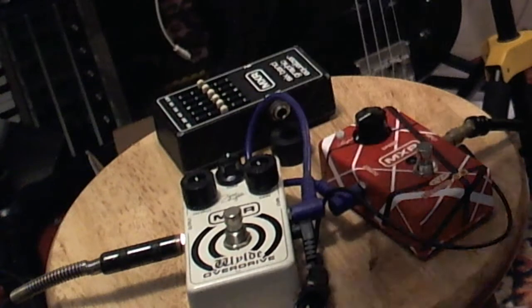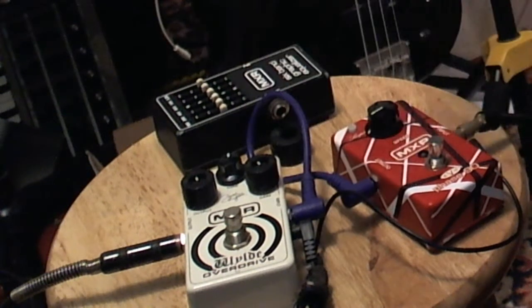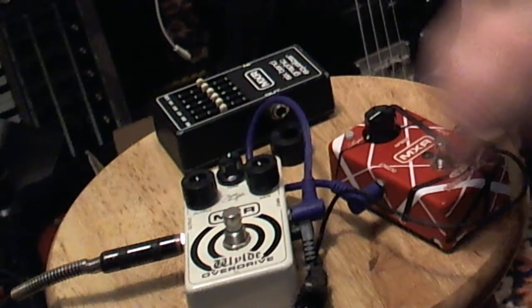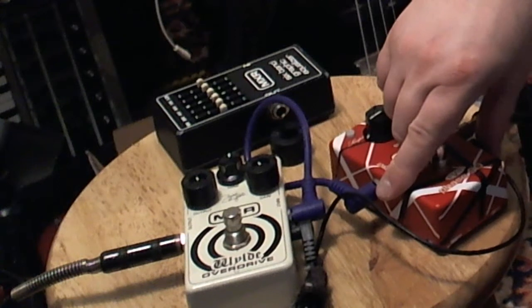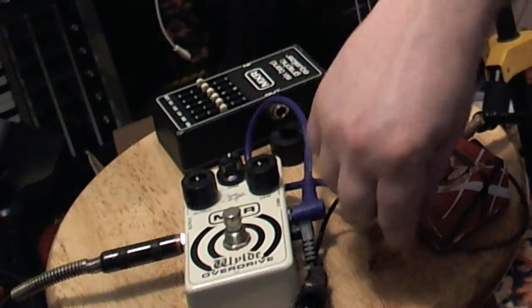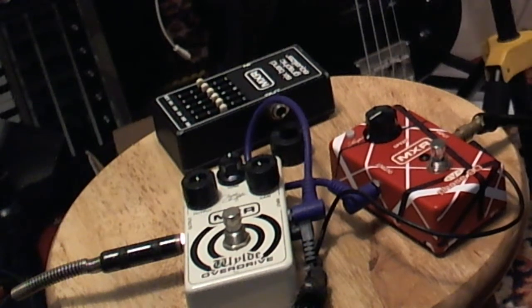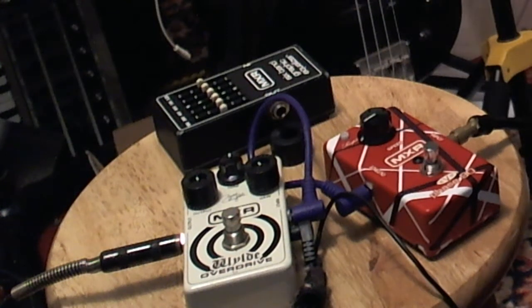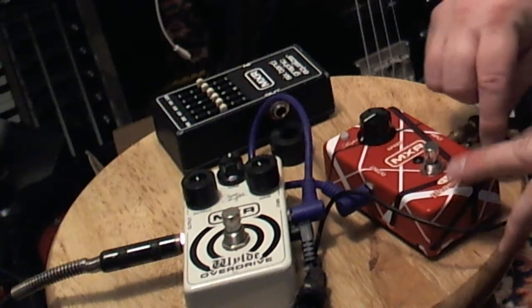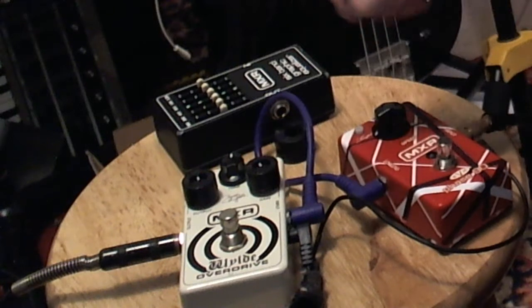These two pedals are right in front of the RP-250 - no effects loop, just straight in front of it. I've got them powered up with one of these things called the One Spot. These are true bypass, so I'm going to disconnect the power here - there's no battery in it. With a true bypass pedal you just pull the power out and you've still got signal through it.